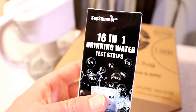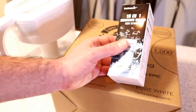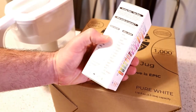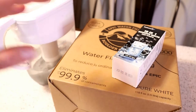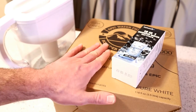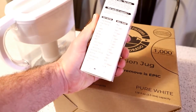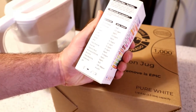To check that fact, I bought this testing kit from Amazon — a 16-in-1 Drinking Water Test Strips. I'm going to test to see. I'm going to have the control, which is normal tap water. I'm going to test this Epic Water Filter and see if it actually removes all the things like hardness,